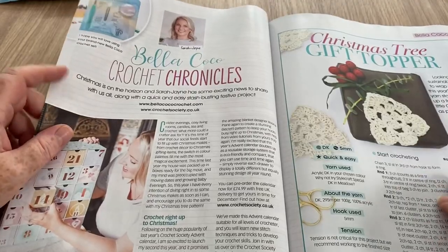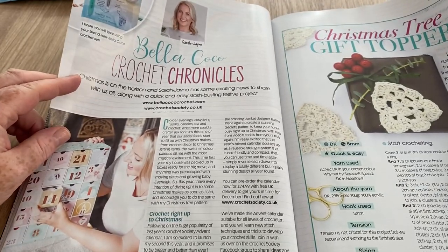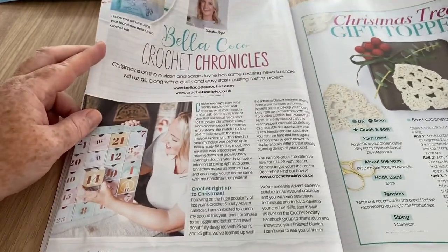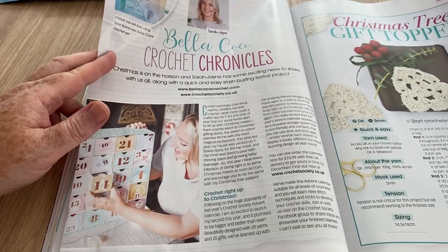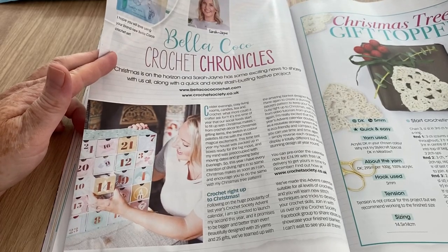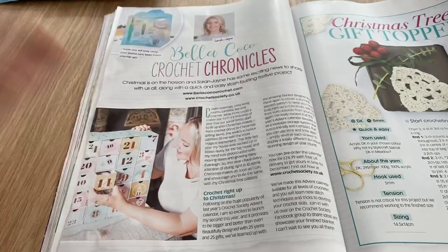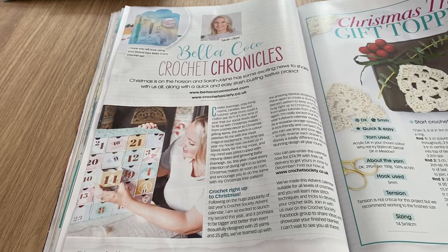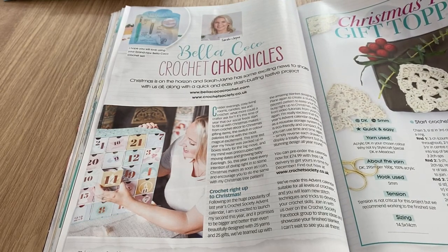We've got the Bella Coco Chronicles and again she's showing her Christmas advent calendar and talking about the free gift that's in here. I would love to do the advent calendar if they sent me one to review free of charge — I would review it. Hint hint, Bella Coco, if you're watching — which I doubt! I couldn't stretch to buy it. I probably could but it's just a bit expensive.